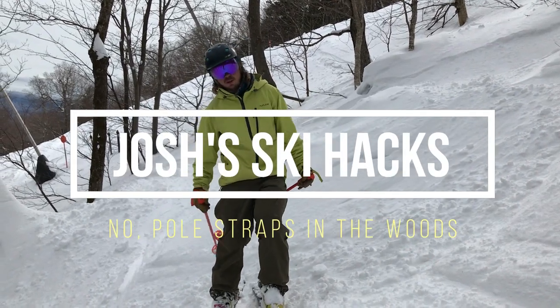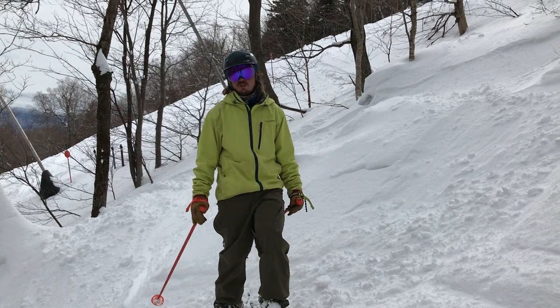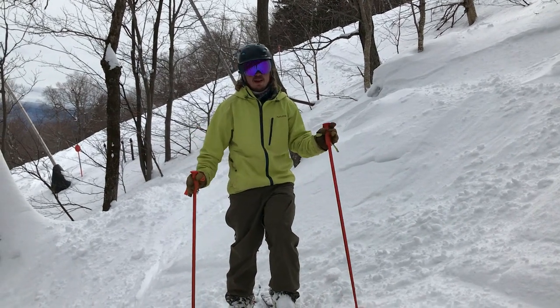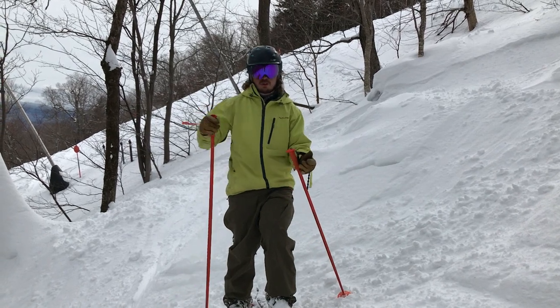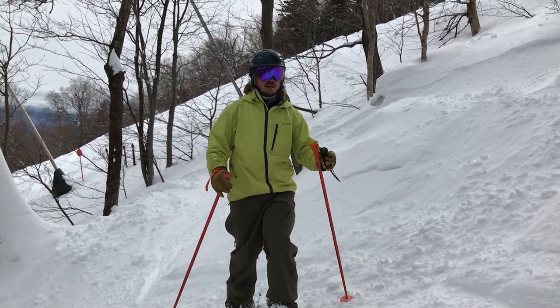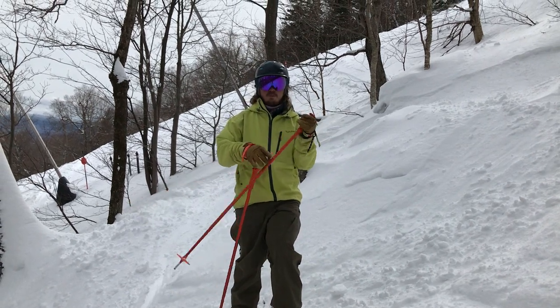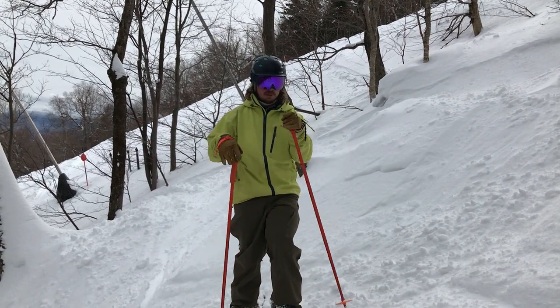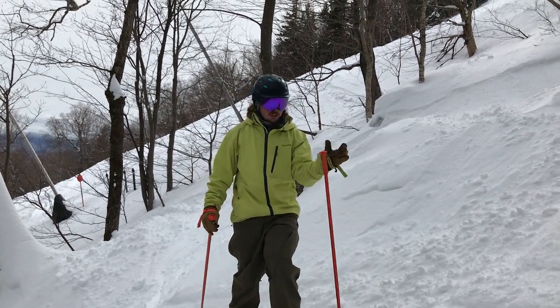This episode is about one of the biggest clichés and honestly kind of a myth about tree skiing, especially if you have the right equipment. The biggest cliché you hear is 'don't use your pole straps,' and I agree with that if you're not going to buy yourself releasable straps. But I think there are a lot of reasons why you should buy releasable straps, and I'm going to tell you why.